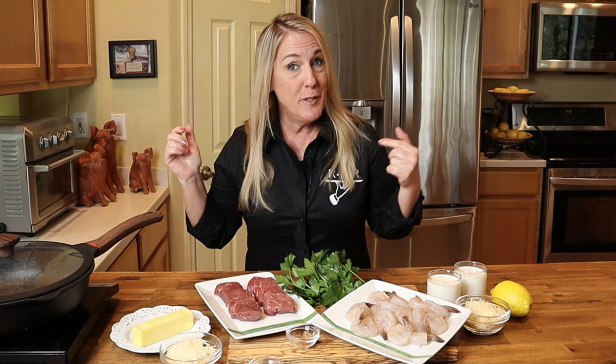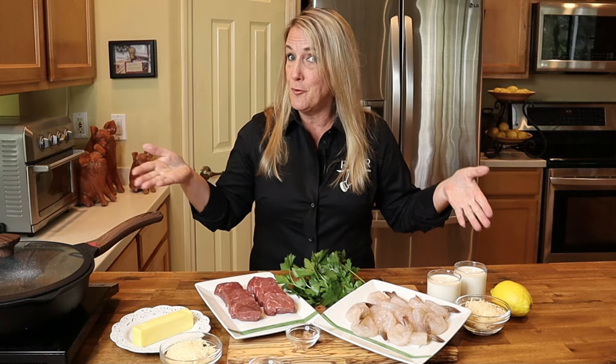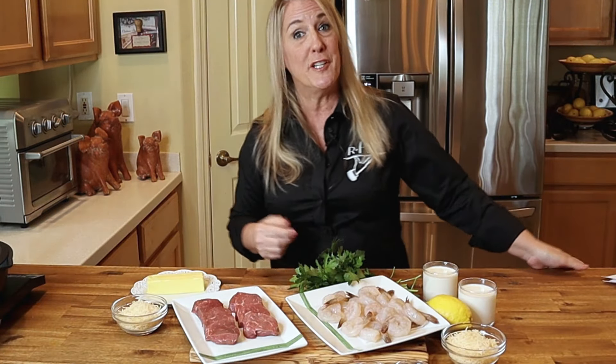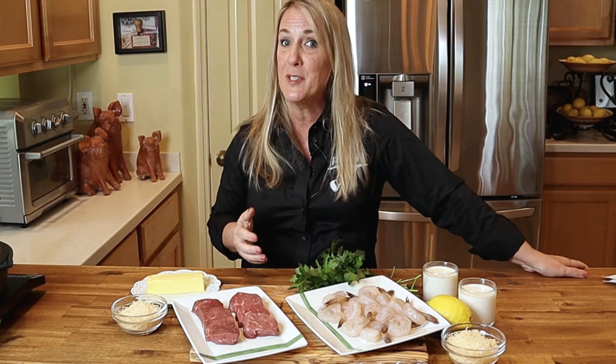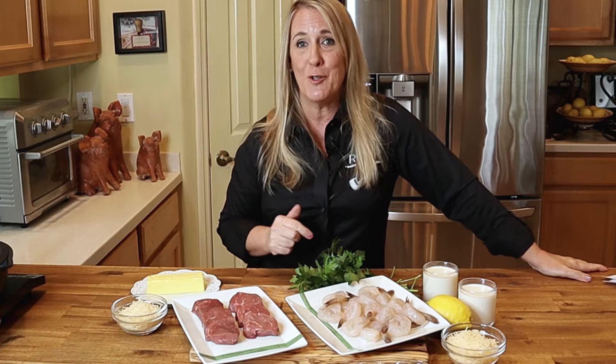We're going to get into it right now, but first I want to give a quick shout-out to my viewers Tiger Lily and Eric — this is their recipe request, so friends I hope you enjoy the video. If you happen to have a restaurant or a recipe you'd like me to feature in an upcoming episode, drop it in the comment section below. I'm just like a DJ up here spinning plates to your requests, so get that request in!